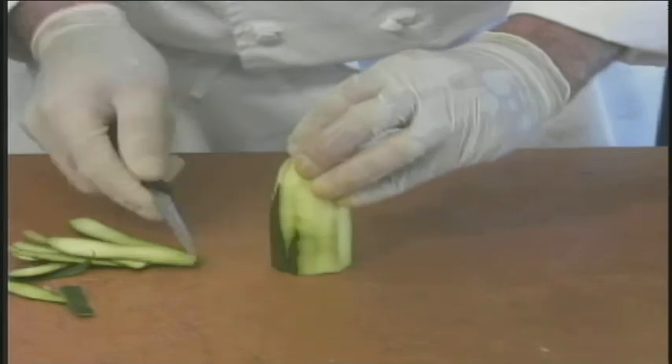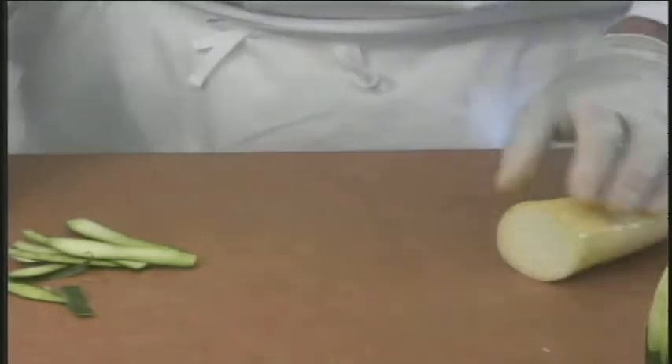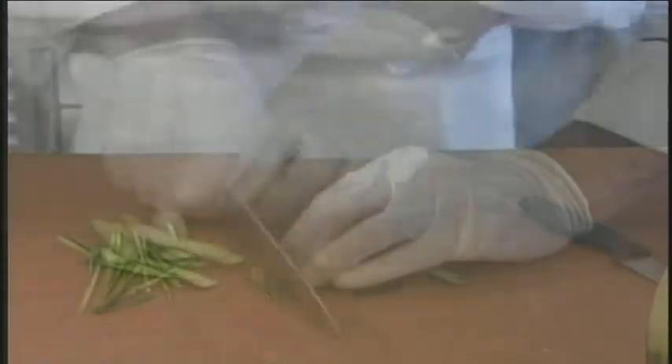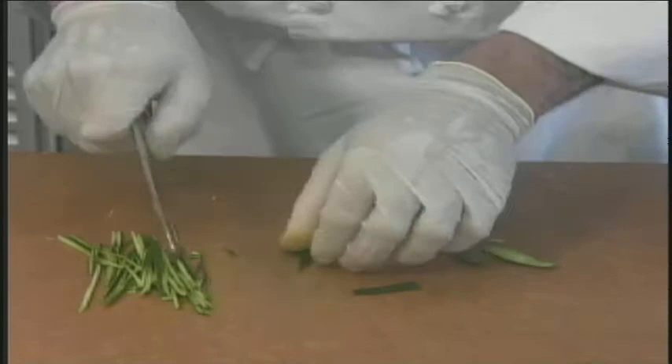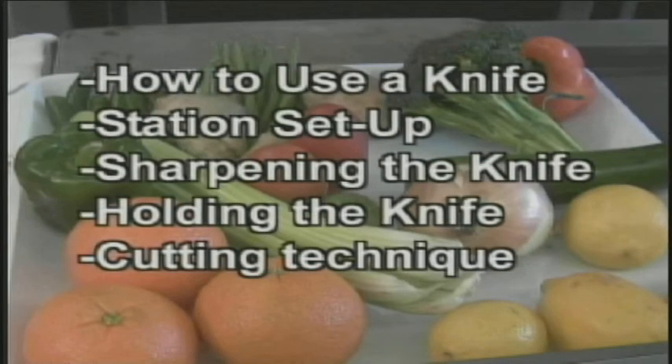The chef is using the paring knife to cut the zucchini because the skin is very thin. Notice how the skin on the squash is a lot thicker than the skin on the zucchini. Now the chef is using his chef knife to make a beautiful decor — he's going to make a garnish from the skin of the zucchini. Notice how the chef is holding the knife and keeping his fingers closed. Today we learned how to use a knife, the difference between a chef's knife and a paring knife, how to set up a station, sharpening the knife, holding the knife, and the proper cutting techniques.